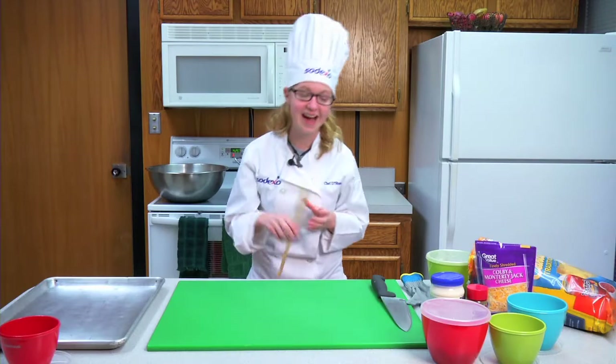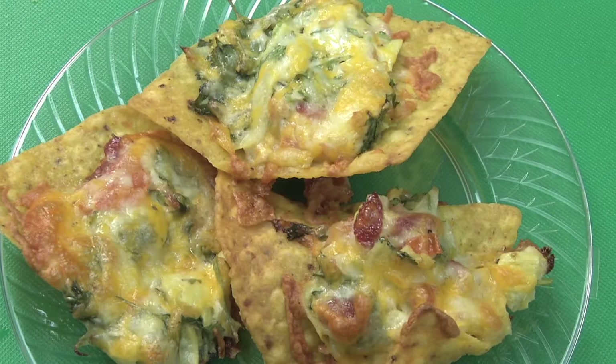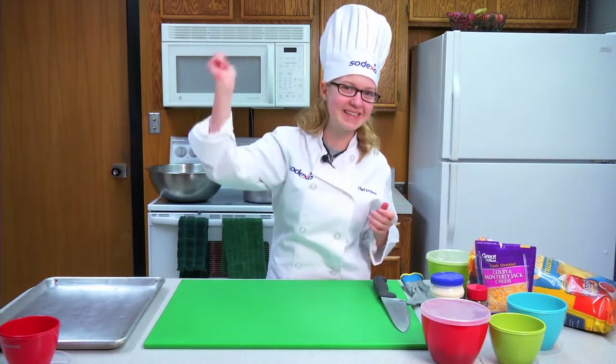Welcome to the Snack Attack. I'm Chef Deshaies. Today we are going to be making bacon and artichoke bites. Who doesn't love bacon? So let's get cooking!